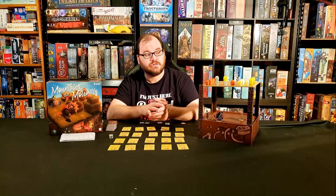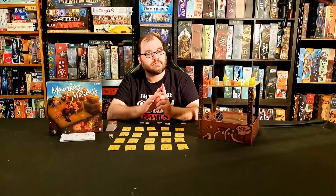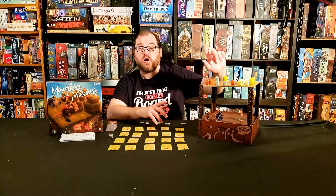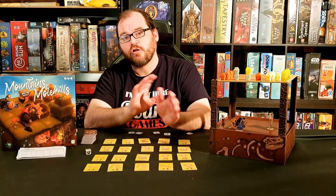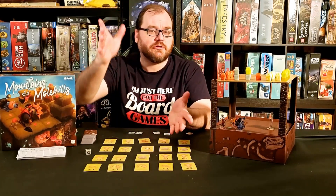At the end of the round, you do scoring, and the turn order for the next round is determined by who has the most pieces on top. That's another reason why toppling may be important — to help you alter the turn order, even if it causes you to lose points because your stack has shrunk.